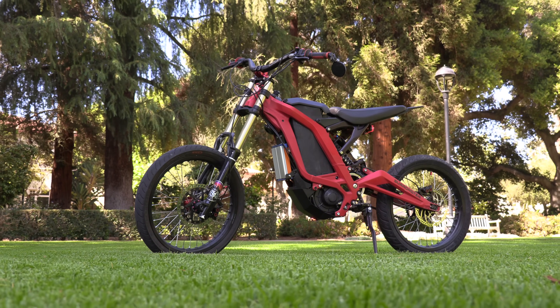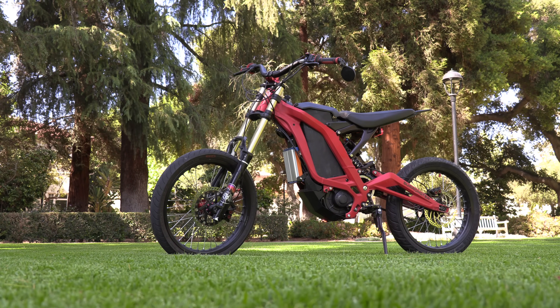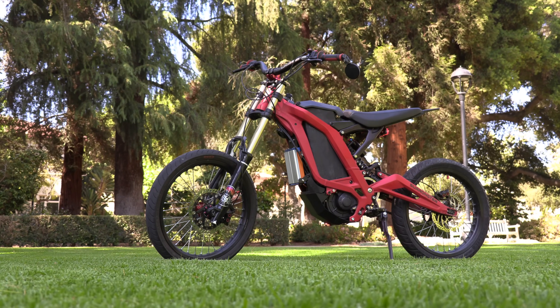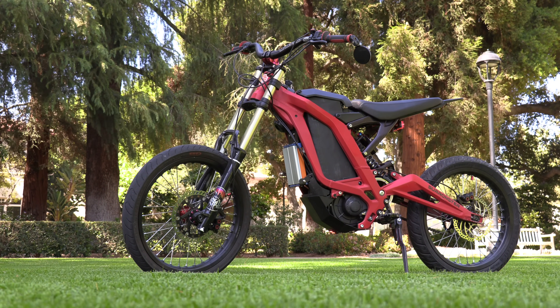This bike was initially a 2018 Suron X. I got it used from Lunacycle in 2019. That's why it's red — they used to come in color, now they just come in black. These are the modifications that I've done to it.